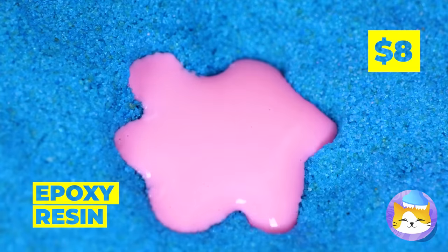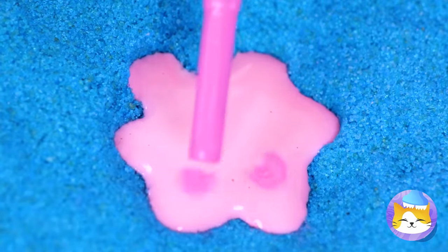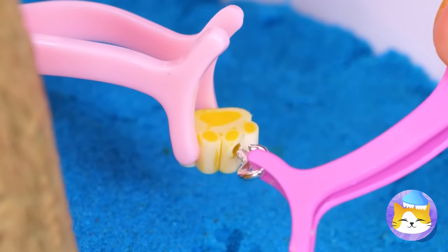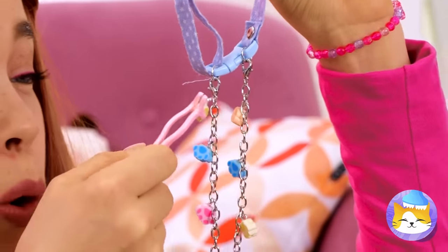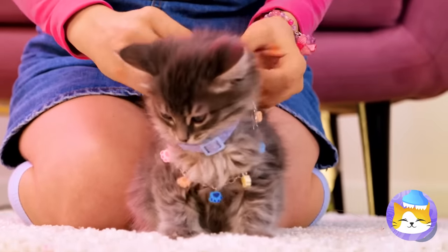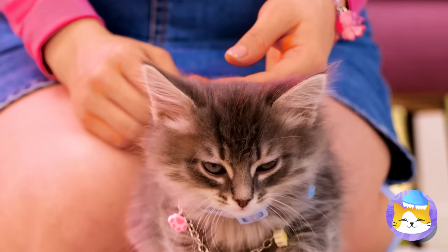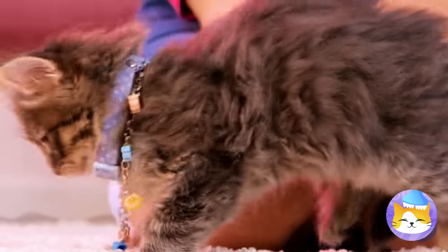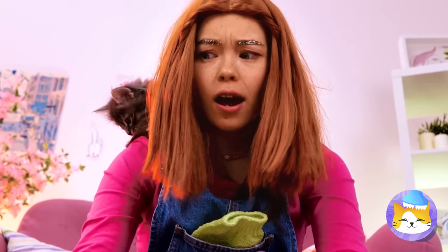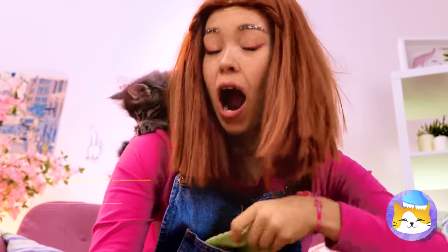Let's have fun with these paw prints. Add epoxy resin, decorate any way you want, and then add them on a chain. It's a friendship bracelet — well, a necklace at his size. I've heard of a monkey on your shoulder, but this is better.